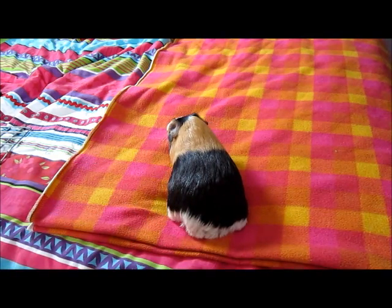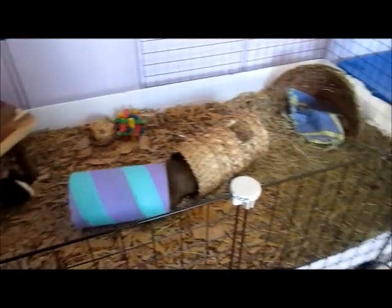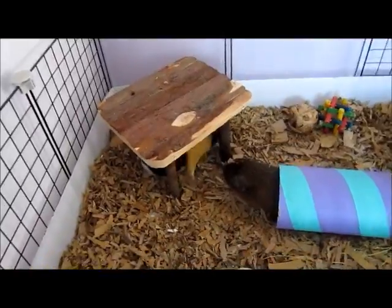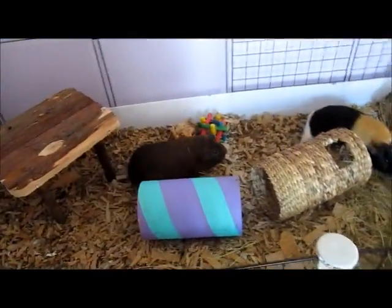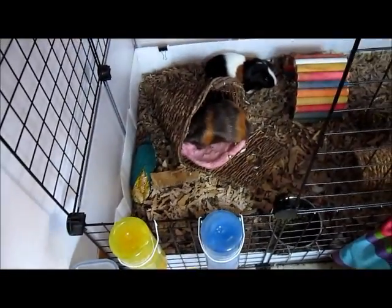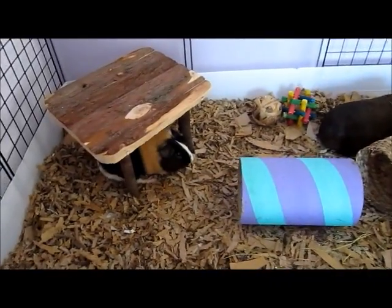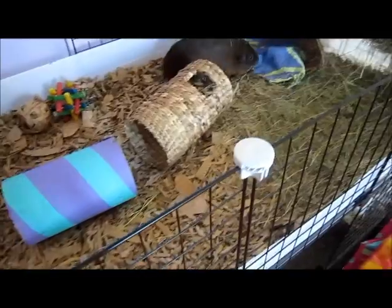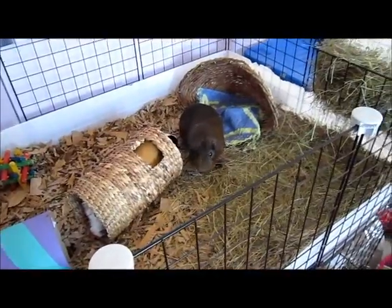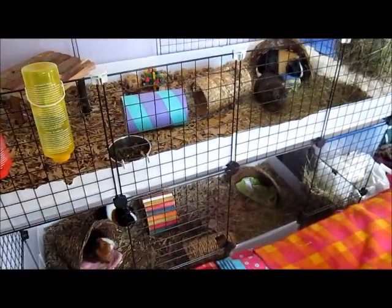I'm now going to pop him back into his cage with Gibson. I've just popped Badger back in with Gibson and they're just having a little bit of an explore around their cage. These two are having a little bit of rumbling — you might hear a bit of rumble strutting; that's Stanley being very naughty. I hope you enjoyed the video. If you've got any questions or anything, please get in touch. I hope you benefited from this video and learnt something. Until the next time, from me and all the piggies here at the PiggyHub — goodbye and thank you.